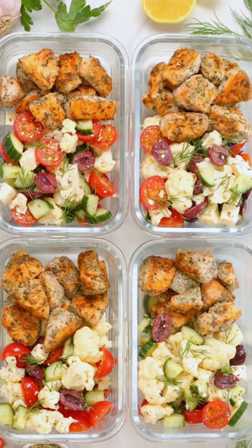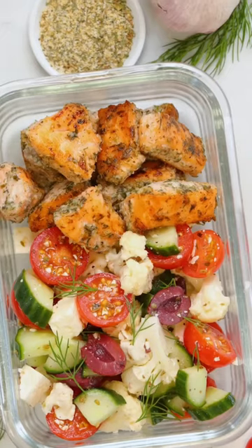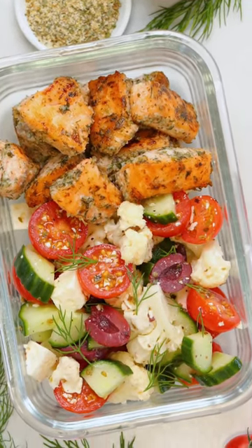Hey lovelies! Today I'm sharing my Greek salmon meal prep. It's protein-packed, super nutritious, and it also happens to be totally keto for you low-carb lovers out there.